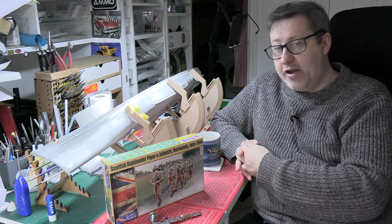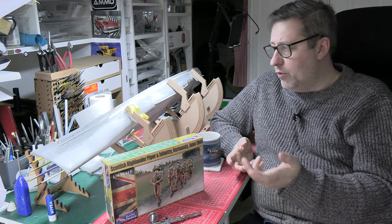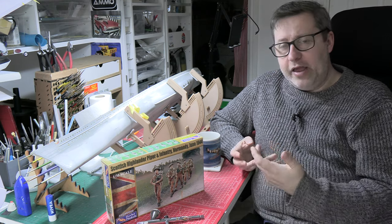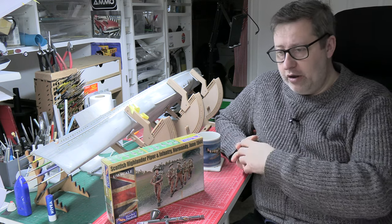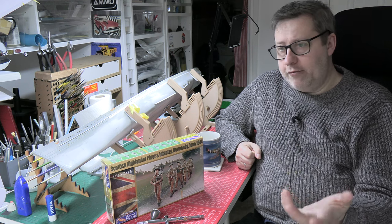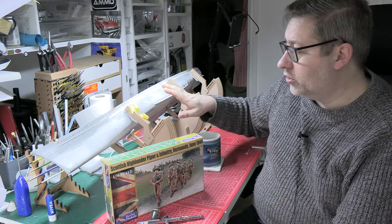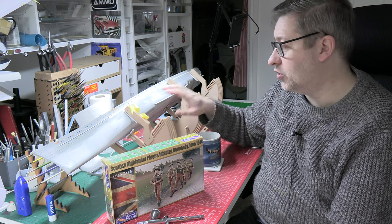One or two of you have already commented that you've got the Swallowtail and find it a fantastic airbrush. One person made an interesting comment — my mother-in-law has arthritis, and the trigger with the pistol grip is quite comfortable, more comfortable than a traditional airbrush. It occurred to me that it's probably great for people who've got a little bit of arthritis, and many modellers of my generation and a bit older might be experiencing some of that. Someone made a comment that they have arthritis and they find it much easier to use an airbrush with a trigger grip. We'll talk about that when we do the review.